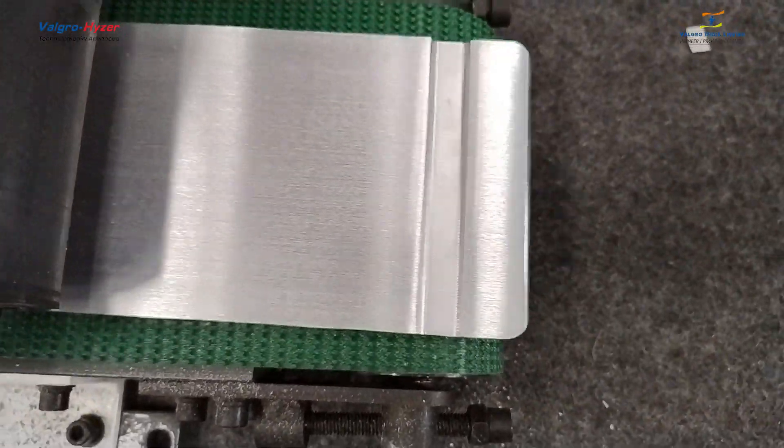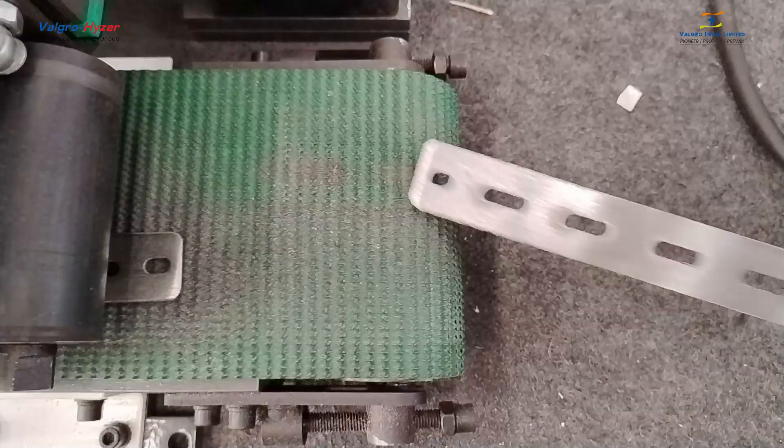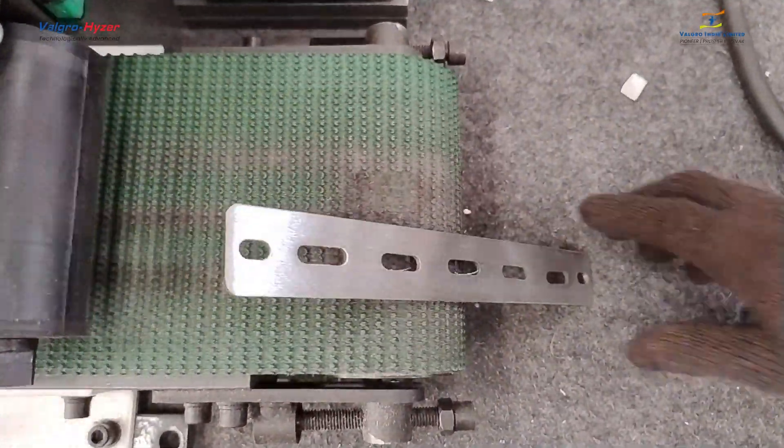Also, other materials such as stainless steel, mild steel, copper, brass, aluminum, and other metals can be processed for deburring and finishing.